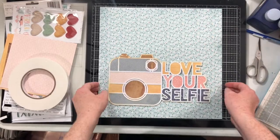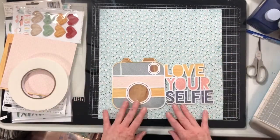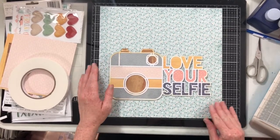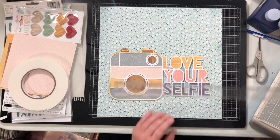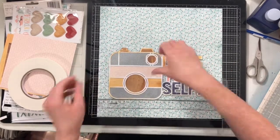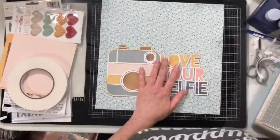I backed the cut file and also added a little bit of distress oxide ink and vintage photo to the edges. I also have that cut file up on some foam tape, so I'm going to use my T-square ruler to get this really well centered onto my page, and then I'm going to stick it down.